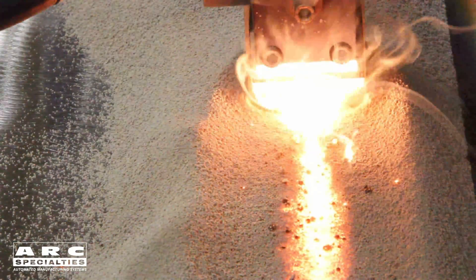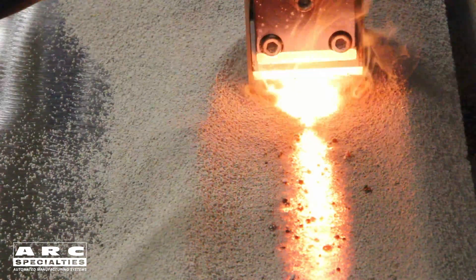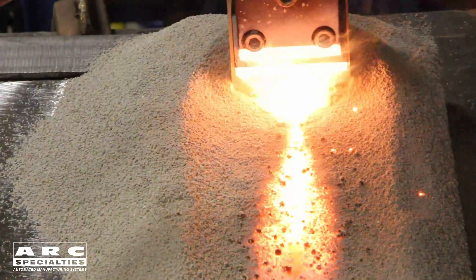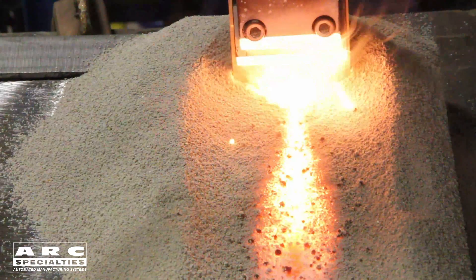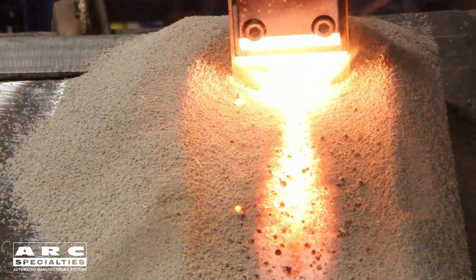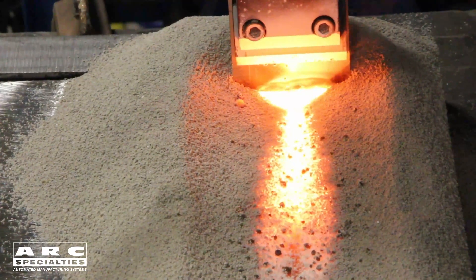What does that mean? Well, it saves energy and it also means reduced dilution. So if we're trying to do an overlay — and that's typically what you're trying to achieve with strip — putting a dissimilar material on the surface of a part either for corrosion or wear resistance, you're trying to minimize the base metal dilution. With electroslag, you can hit dilutions of well under 10%, something you can't do with submerged arc welding.